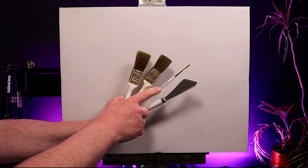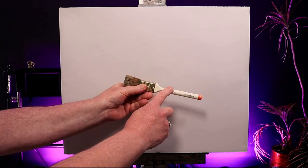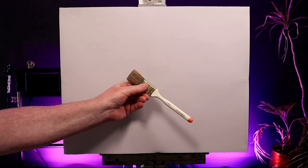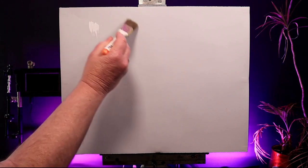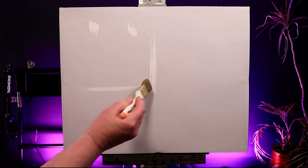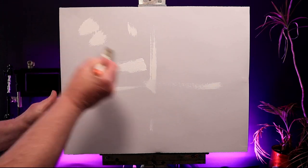These are the brushes I'm using: a couple of Bob Ross one inch landscape brushes, a liner, and of course a Bob Ross palette knife. The brush I'm starting with first is this old one with the little orange tip - it's one I've been using for a long time. It's getting a bit worn but it's perfect for putting on liquid white. I like to divide my canvas into sections and then apply a small amount to each section.